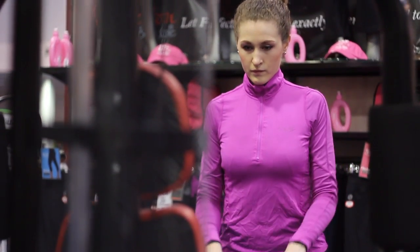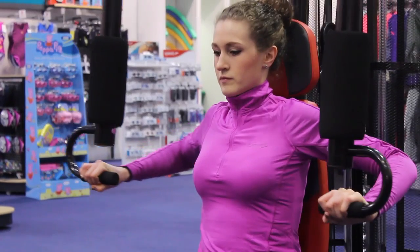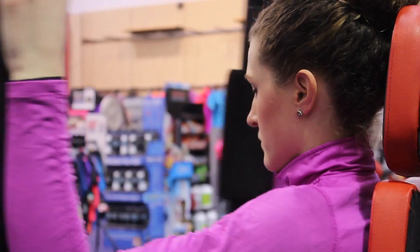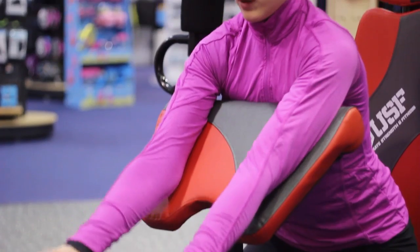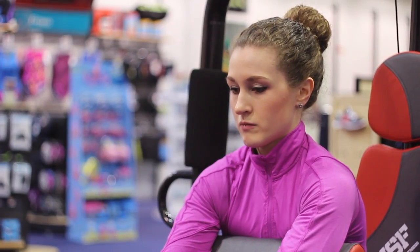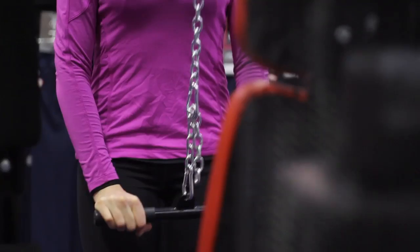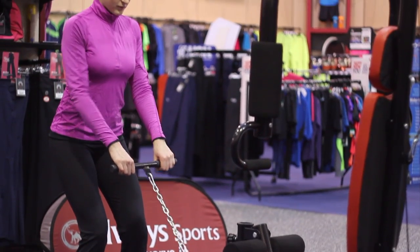Some of the features on this machine include a chest press which works on the chest muscles, the butterfly which activates the shoulders and again the chest muscles, the bicep curl leaning on the preacher pad activating the arms and the biceps, the lat pull down working on the lat muscles, the low row strengthening the back muscles.